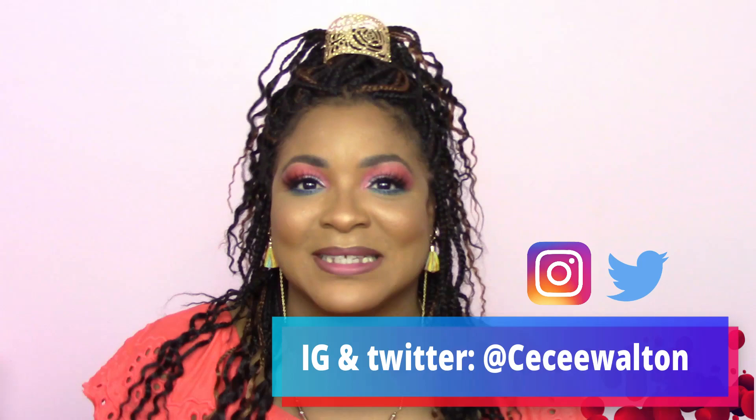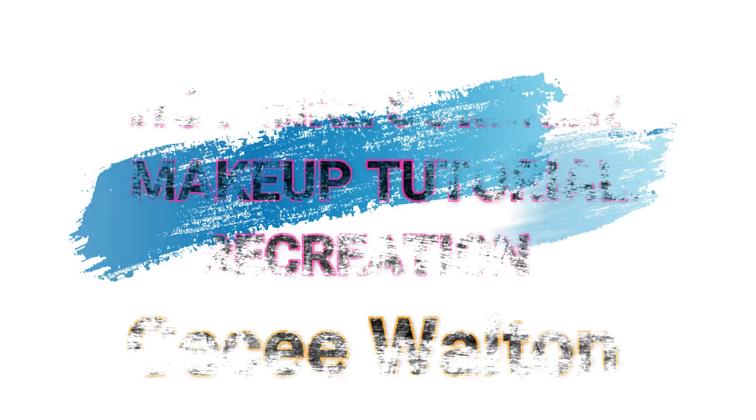Hey guys, welcome back to my channel, it's your girl Miss CC. I really enjoyed making this tutorial and recreating this look. If you guys recreate this same look by the end of this video, please tag me on my handles — I would love to see what you did. If you're interested in what products I use in this video, stick around, you are in for a treat!